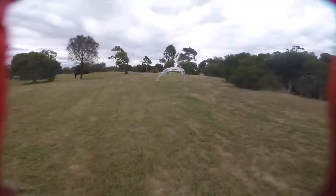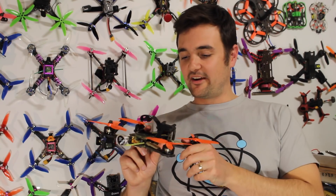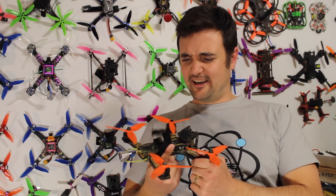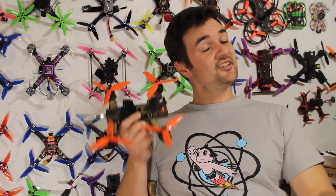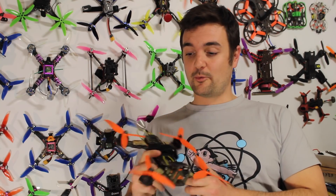That's why it comes in at third place. Anyone who's seen Trev's videos knows he takes this one everywhere he goes and it's withstood the test of time. It's absolutely filthy — one of the dirtiest quads I've seen — but he absolutely loves it and it's still going strong. A good solid quad. Definitely can't go wrong with one of these.